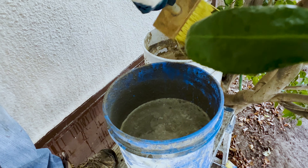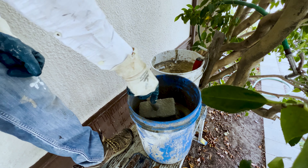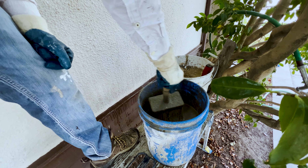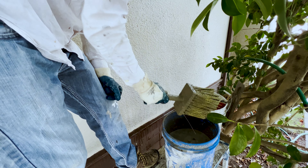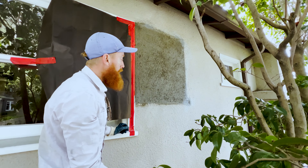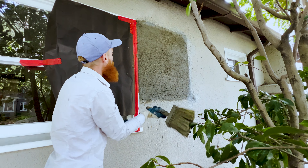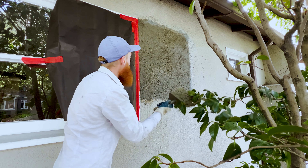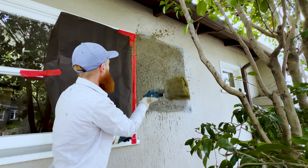First I dip it in water, then I dip it in my soupy mud — I shouldn't have gone over the handle like that, but just for the sake of the video. Then you shake some of it out, and now we're going to carefully throw it on just like a dash of salt. You can do this more or less — you're just trying to match the consistency of the existing finish.